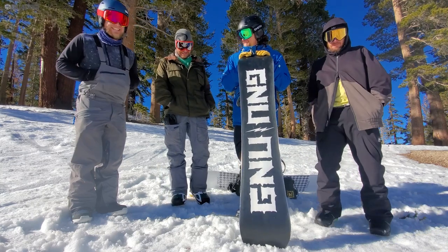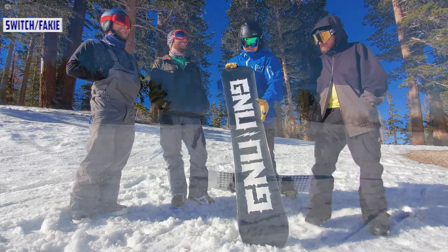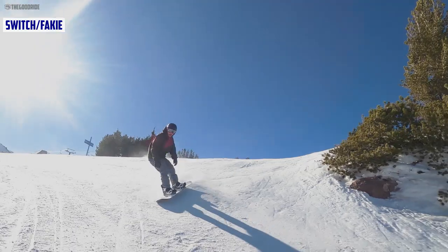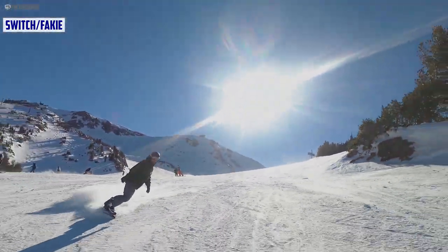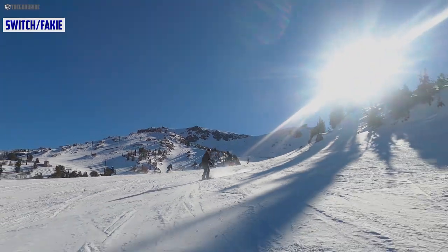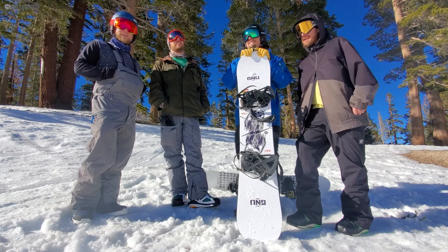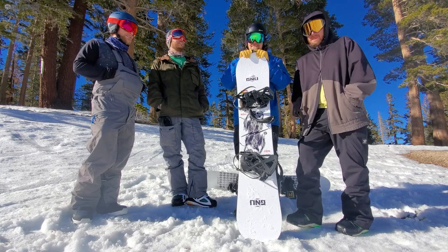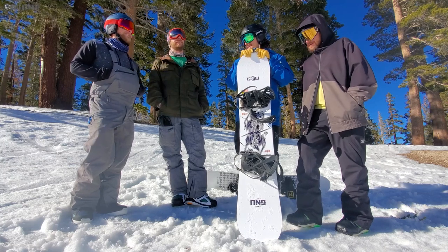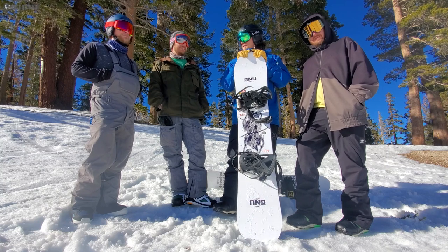Switch riding is great either way — perfect. Even though it's only my third day on the mountain, I immediately went into switch and felt super relaxed. This is the board I'd like to have to work on switch carves.